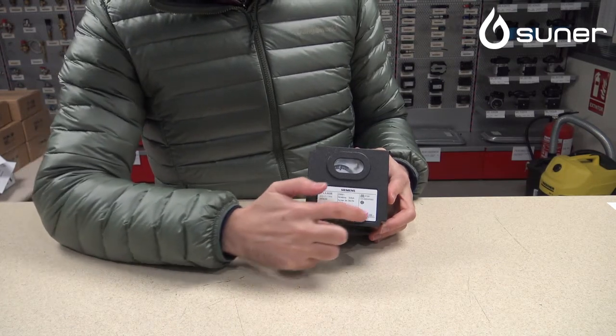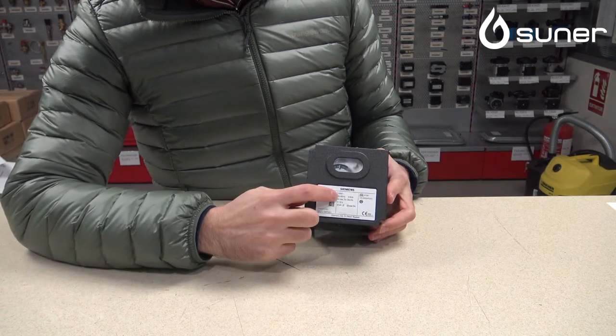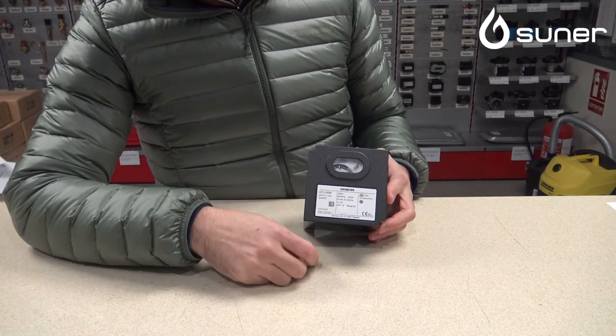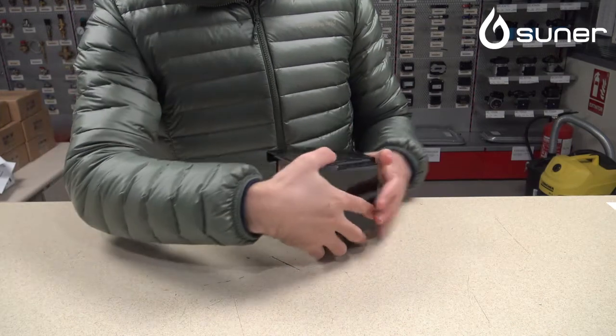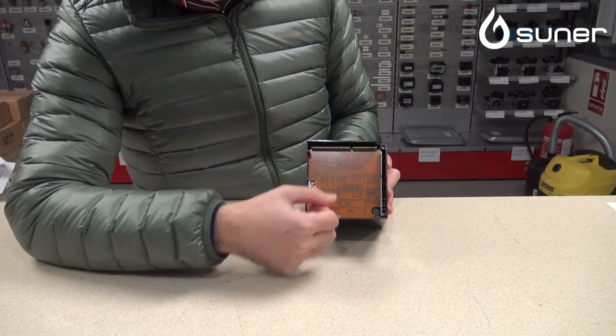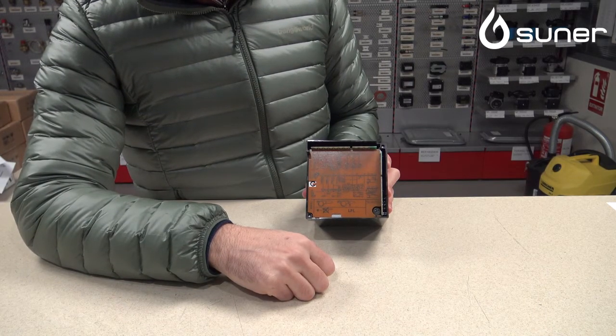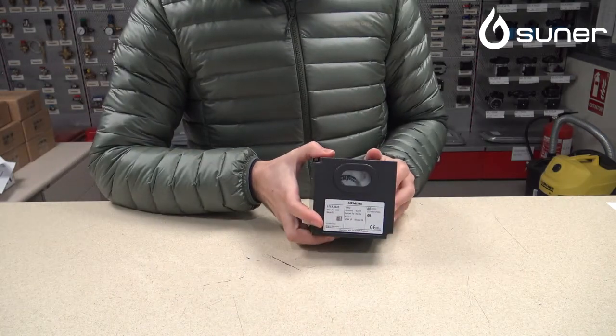Siempre vendrá una pegatina original de Siemens, vendrá aquí la descripción, vendrá el voltaje, en este caso es 230, 50/60. Y por detrás, como siempre, veremos el esquema eléctrico. El esquema eléctrico nos indicará al fabricante cómo conectarla y simplemente hay que seguir las instrucciones del mismo.